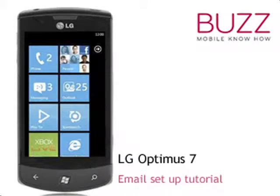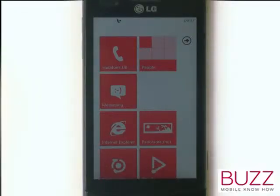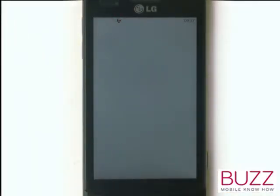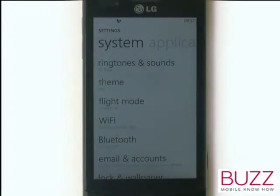Welcome to our LG Optimus 7 tutorials. In this video tutorial, we're going to show you how to set up your email. Firstly, start off by scrolling across to access your menu. Now scroll up and then select Settings. Select Email and Accounts.